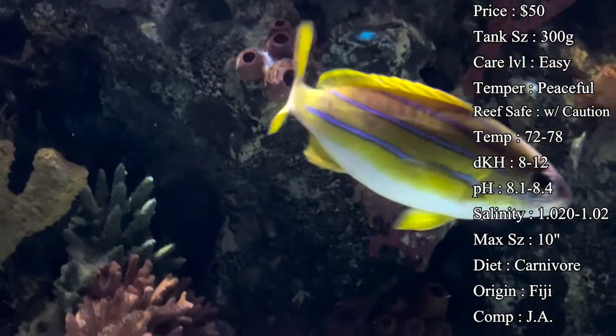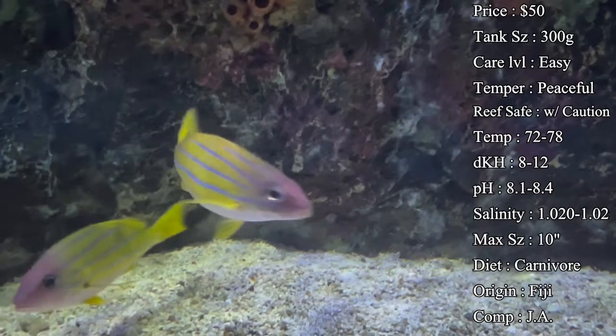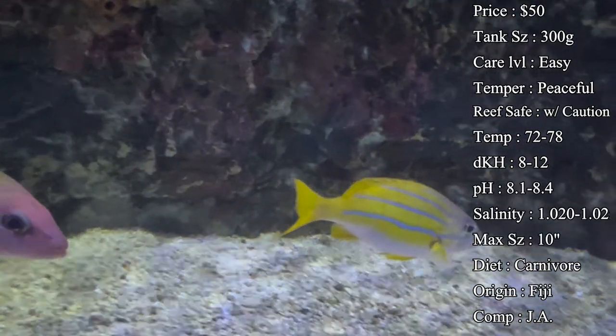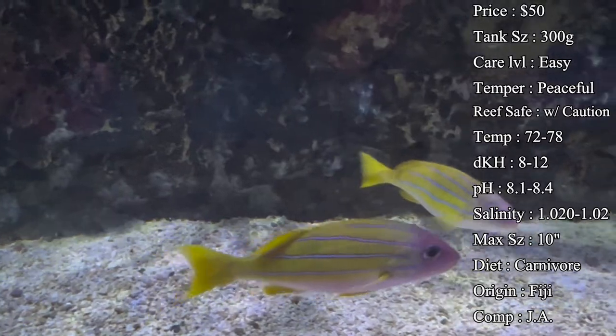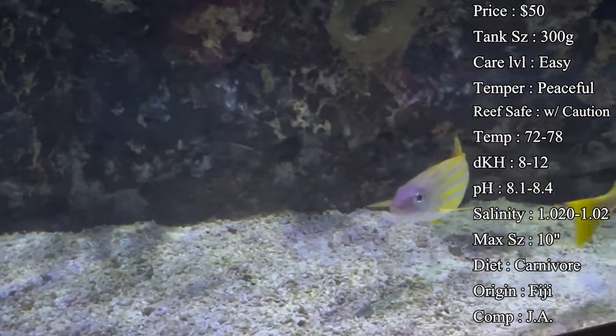Temperament — they're actually a very peaceful fish. You won't have to worry about too much bullying. It is best to put them with larger fish that can hold their own, because they have been prone to eat smaller fish as they get older. You definitely don't want to put them with a school of chromies because they'll see those as a snack eventually.